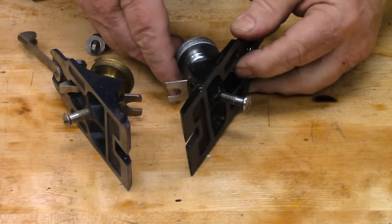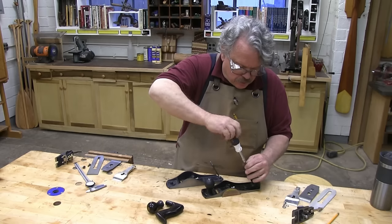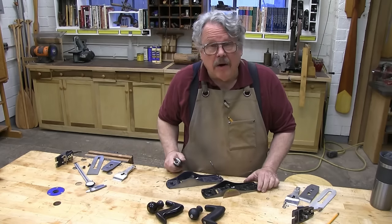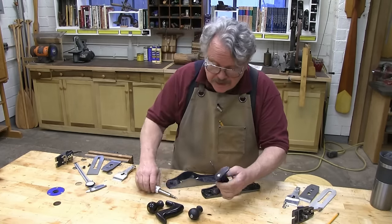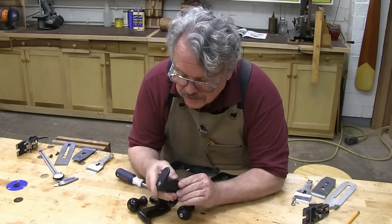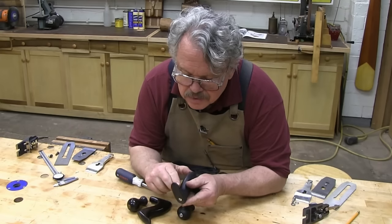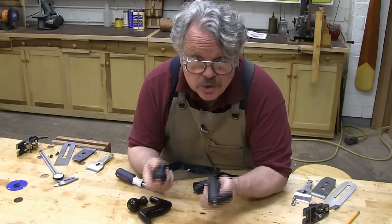The back handle or tote on this Central Forge plane and the front knob are made from plastic — no surprise there. The tote and the knob on the newest Stanleys are also made from plastic, although the ones from this old Stanley are made from rosewood. Once again, the folks at Central Forge appear to be absolutely blind to flashing. You can feel the seams and the molds on these handles, and that will become annoying if you have a lot of planing to do. So I'm going to have to take a very sharp knife and carefully trim the flash away from the tote and the knob. The amount of work we have to do here is becoming less like a tune-up and more like a rebuild.